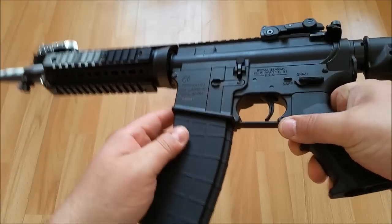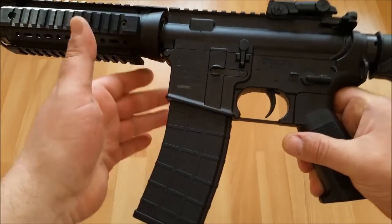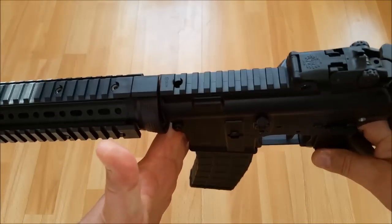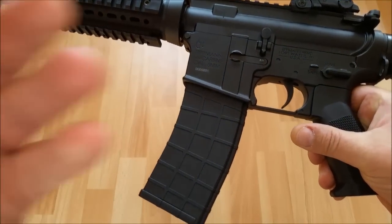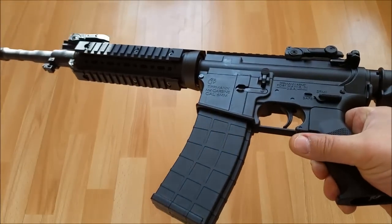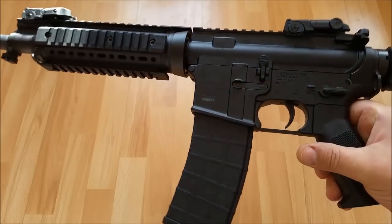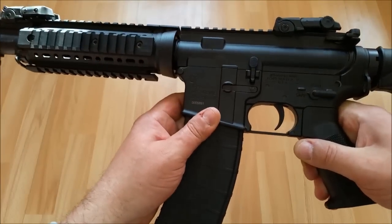Jetzt gibt es natürlich einige Leute, die sagen: ich kann das Magazin ja zwischenzeitlich gar nicht rausnehmen, weil da ist ja die CO2-Kapsel, die steht unter Druck. Warum sollte ich ein volles Magazin aus der Waffe entfernen? Macht für mich keinen Sinn. Wenn die CO2-Kapsel leer ist, dann ist auch die Munition quasi verschossen. Ich habe also eine CO2-Kapsel, die genau für eine Magazinfüllung reicht. Und das passt doch – ich finde das richtig cool gelöst.